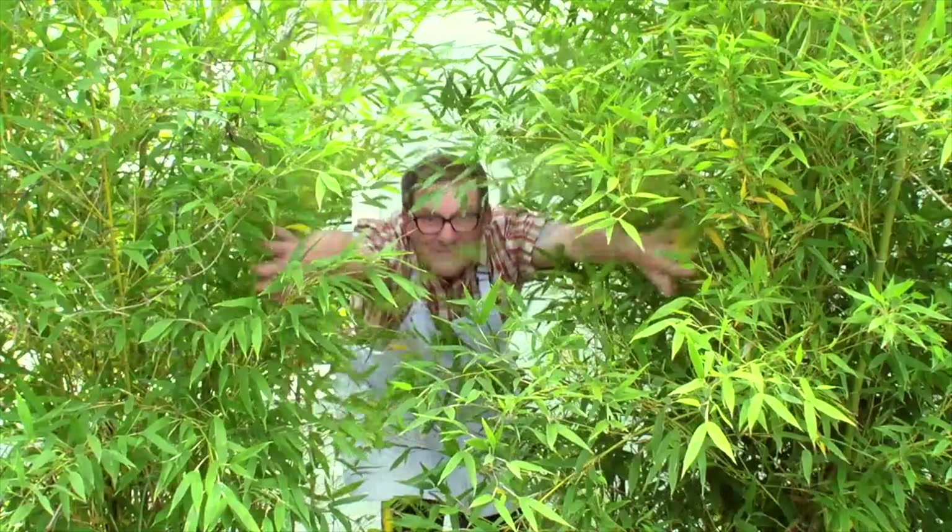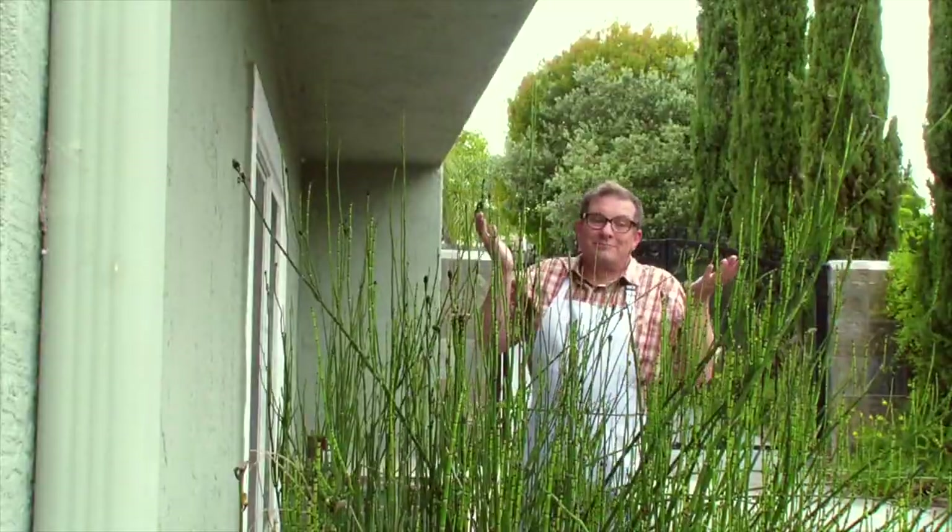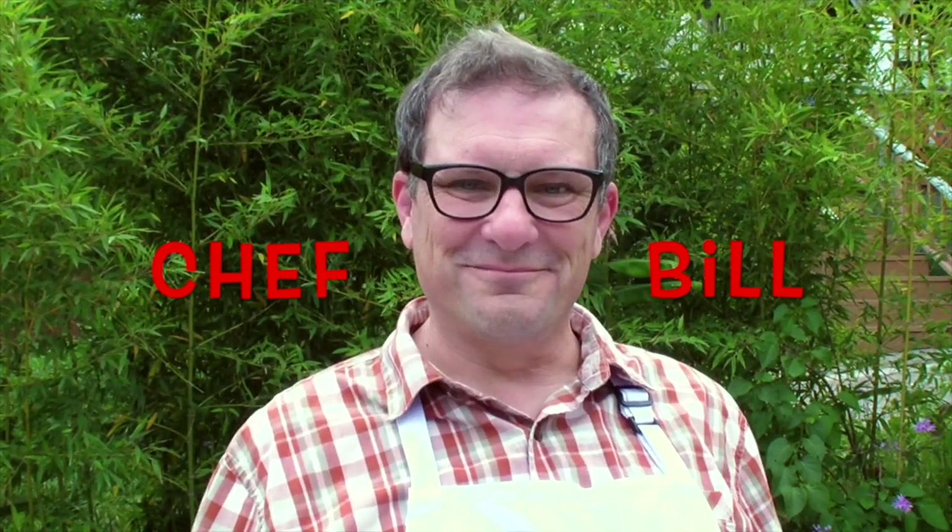Who's the chef that you know? It's Chef Bill. Hello friends, Chef Bill here.